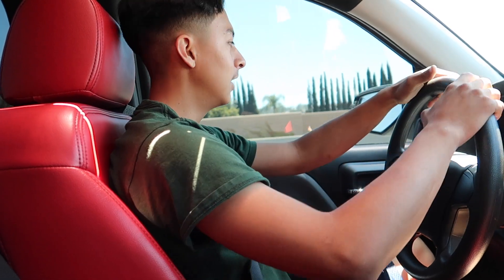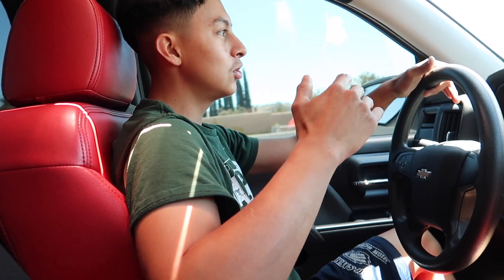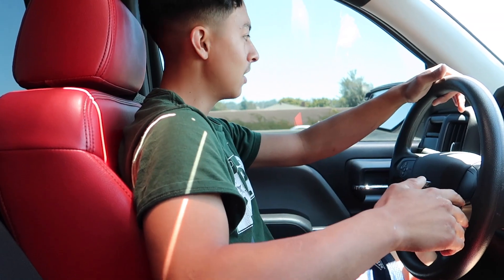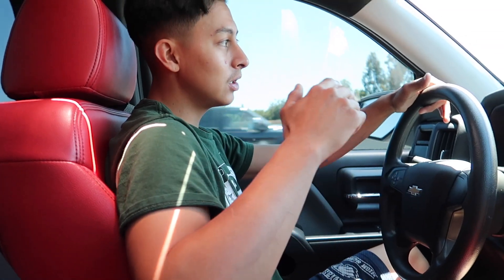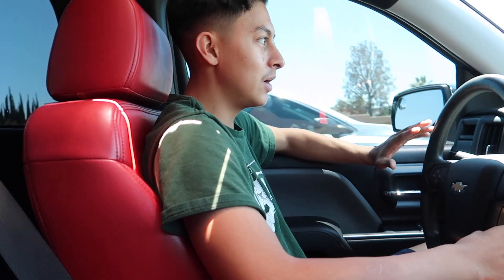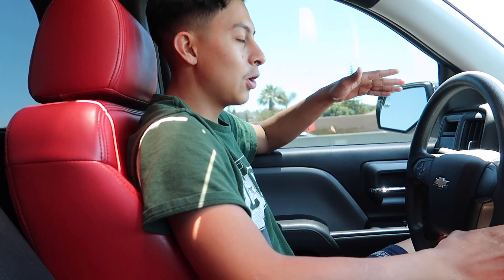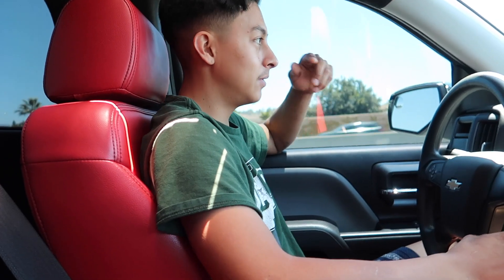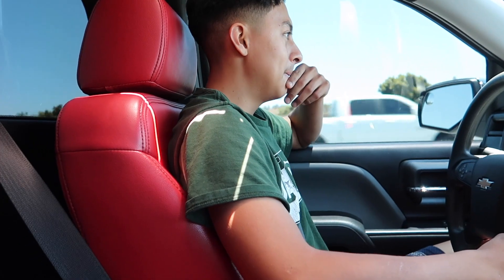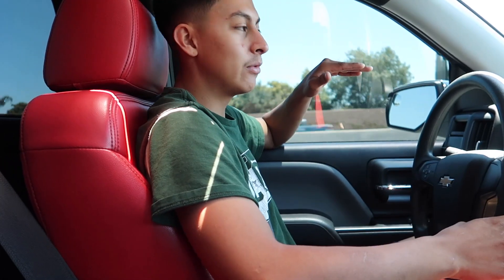Alright, what's going on you guys? Right now we are on our way to go pick up a — can you guys guess? A C71 grill. Let's get it you guys. Finally converting that front end to the C71. I'm going to go pick it up right now. It's kind of far but let's do this. Let's pick it up and I'll show you guys when I get it.